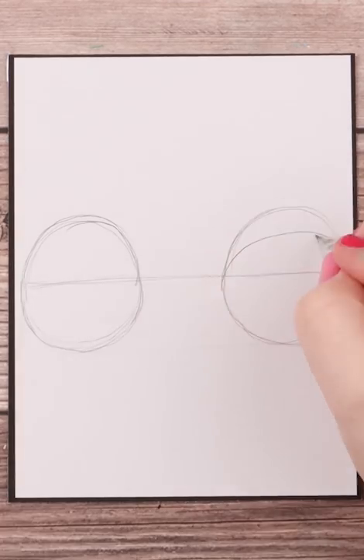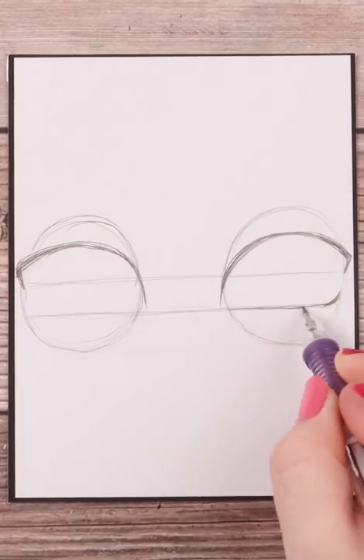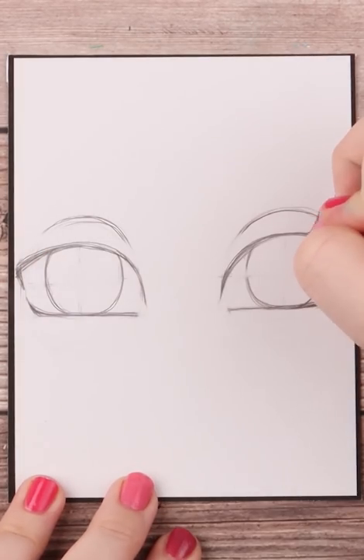Start with two circles and a horizontal middle line between both. Draw your upper lids about halfway between the middle line, and do the same with your bottom lids. Then add the iris and erase your guidelines, leaving the tops of the original circles for the eyelid crease.